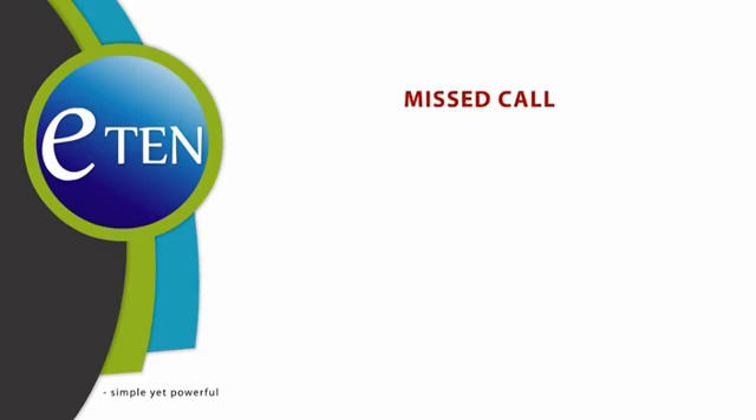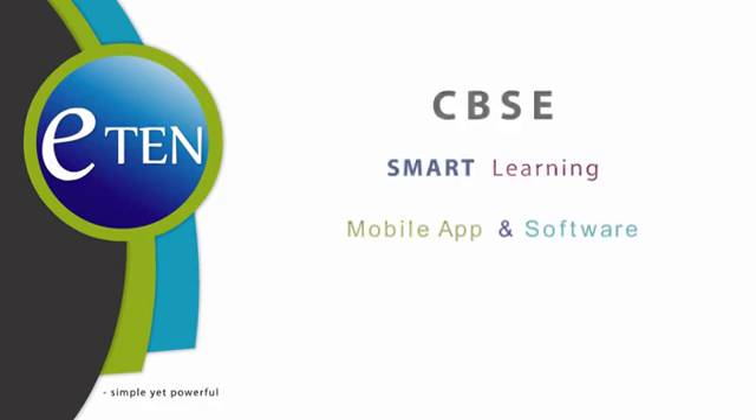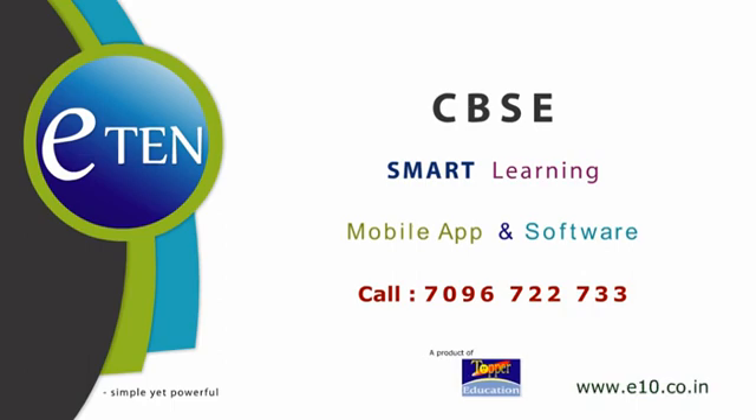To explore more content for conceptual clarity, give a missed call on 7043-722-733 and get a link to download now. Eaton — Simple yet powerful. To know more, call on 7096-722-733. Act now!